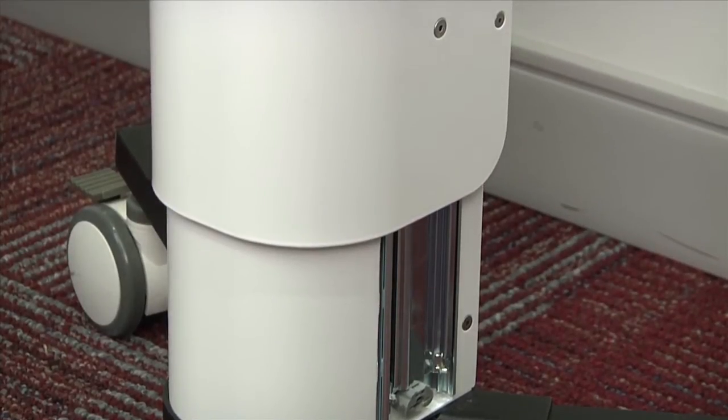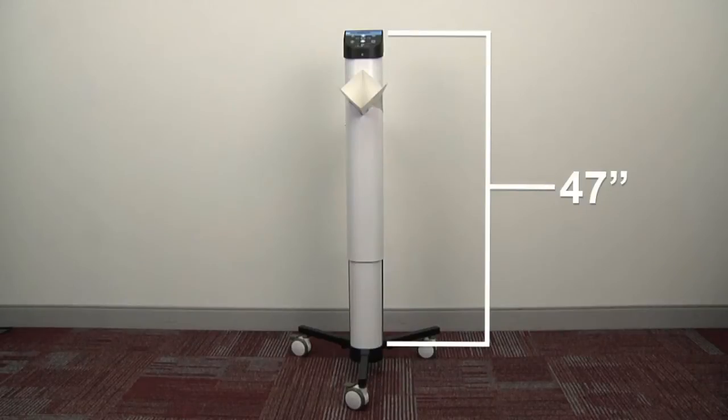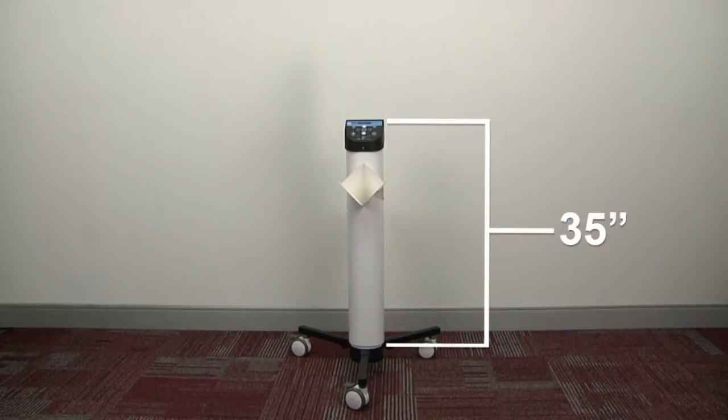The device is accommodating to a range of heights. It can extend 47 inches in height, or 35 inches when recessed.